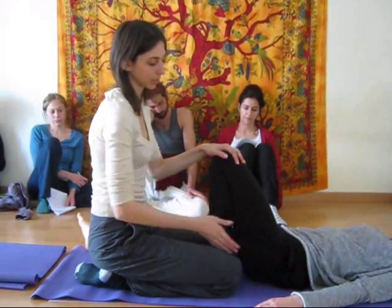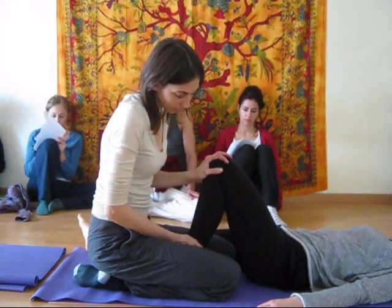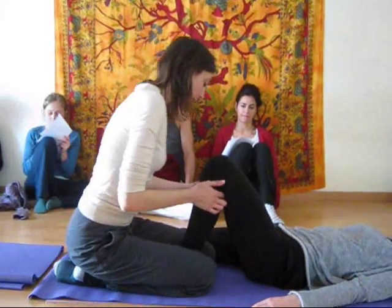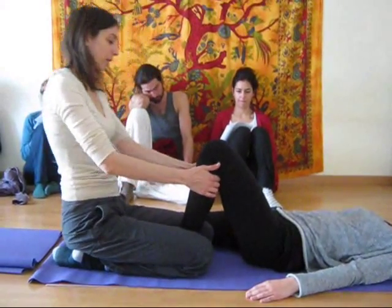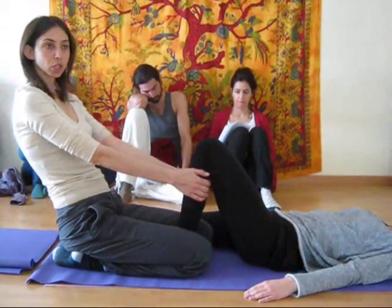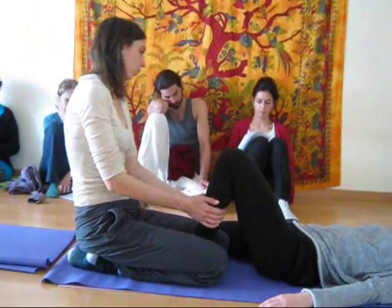Making sure that the hip doesn't leave the mat too far. Bring the heel a little further away from the hip bone so you can get into the calf muscle there. And then with your fingers, remember you open and spread the calf muscle — you're trying to get both calf muscles to move away from each other.